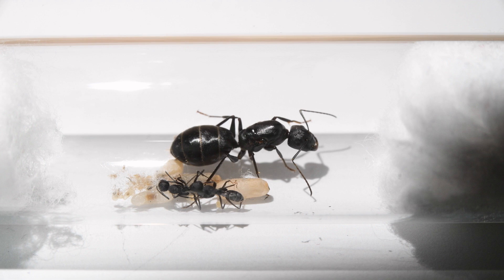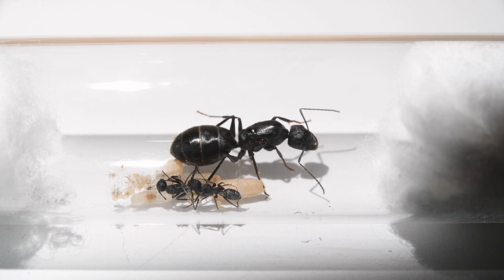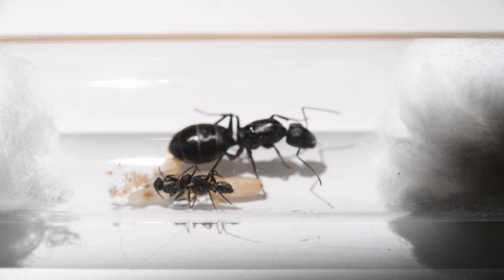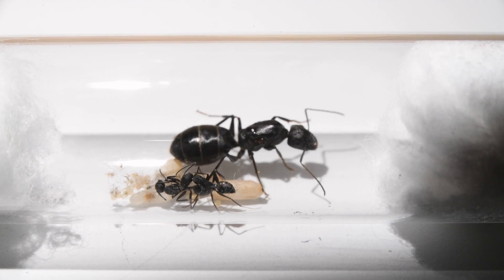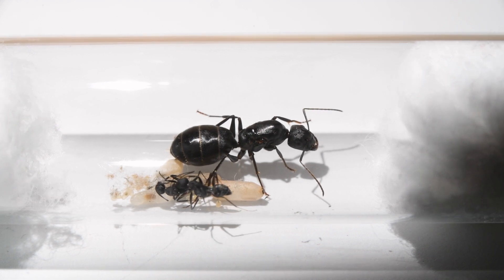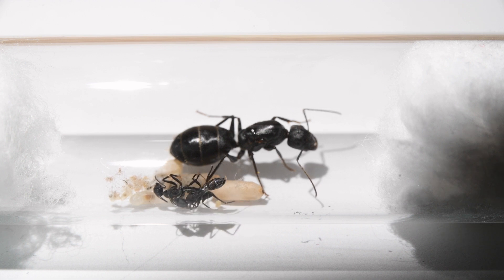At first the colony's future didn't look very bright, due to the first workers that the queen produced. They were quite weak and scrawny looking — you can see that they had some silk from their cocoons stuck on their backs. The other worker also lost function in his back legs. So they didn't live over a month, but it was enough to support the queen in raising the second generation of workers, which fortunately were stronger and more fit.